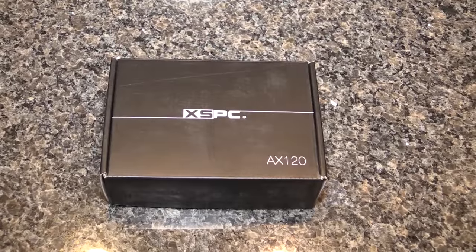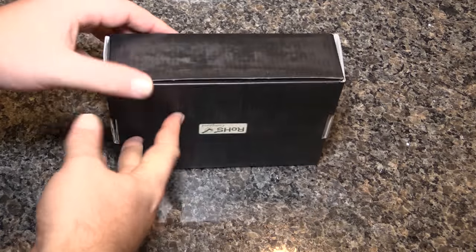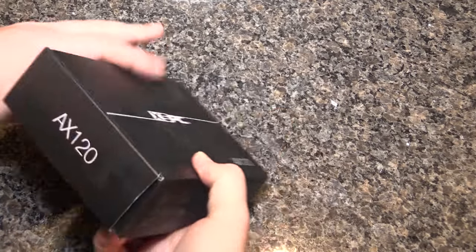Hey guys, Tim here. Today we're going to do an unboxing of this XSPC AX120 radiator. This is for my build — it's going to go in the back of the build.